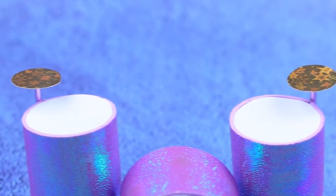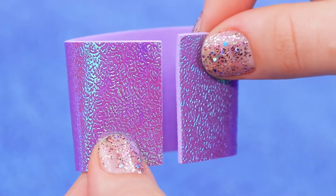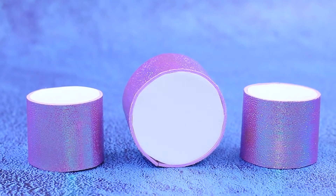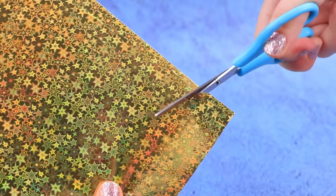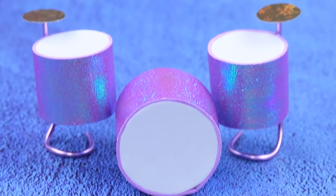Let's make drums first! Cut a strip out of glittery foam paper, shape it into a cylinder, and cover it with a circle of white foam paper. Make a few different drums! Use hard wire to make a stand, and use gold cardboard for cymbals. The drum kit is ready!